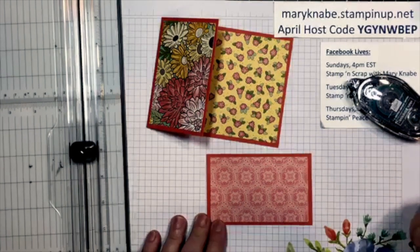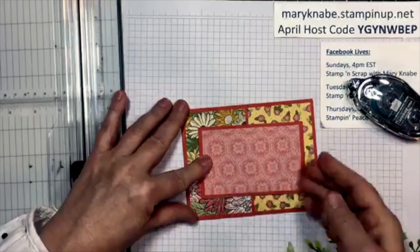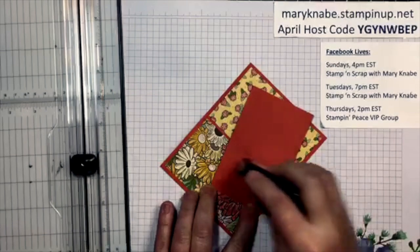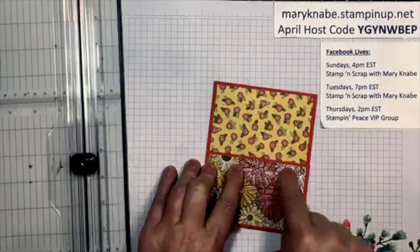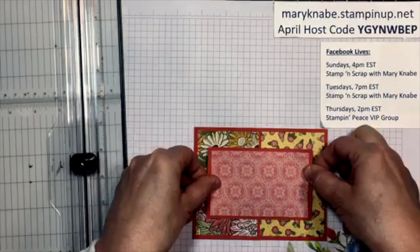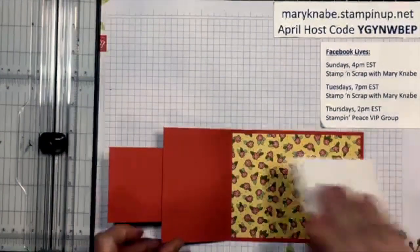Now I'm going to place this on the front of my card. I want it to be centered, and remember I only want to put adhesive on the left side, getting it all the way to the middle. I'm going to place this in the center and lay it down. Now here's the trick — we want to put this front flap on, but I want to show you how to line it up perfectly.